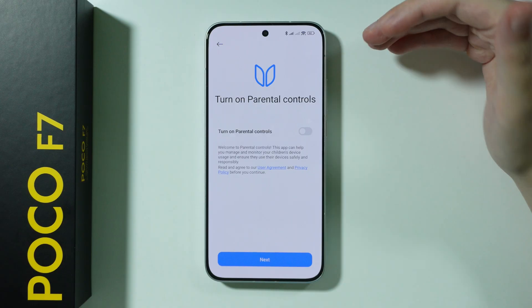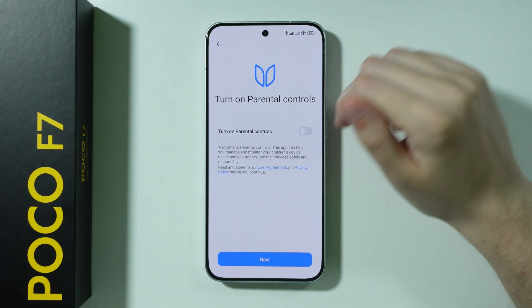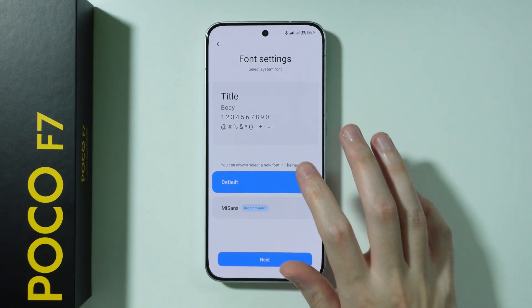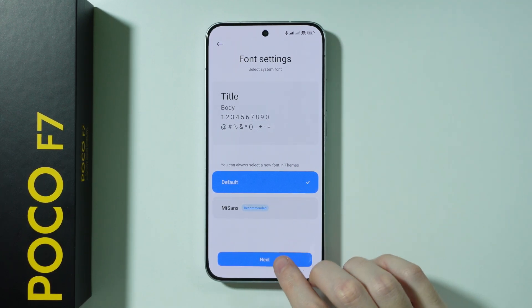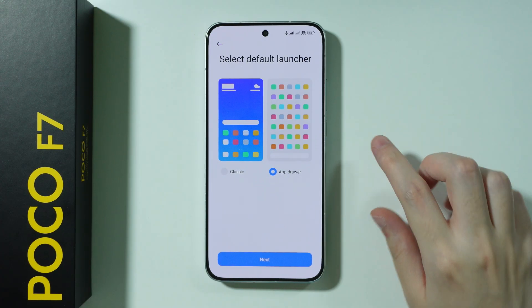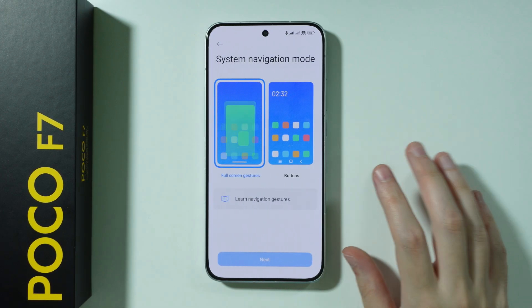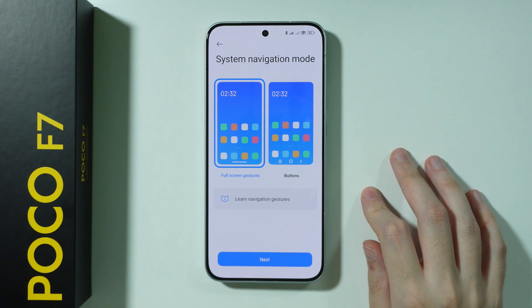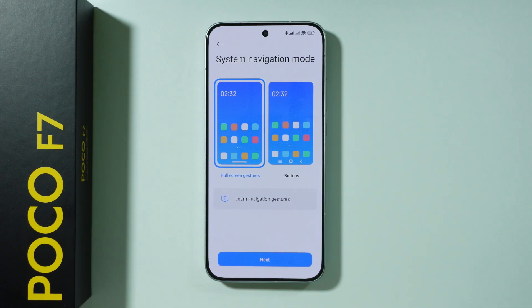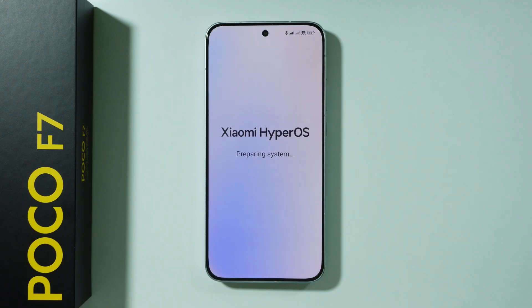Then we have parental controls. If you want to set them up, you can turn them on and follow the instructions — in my case this phone is for me so I don't need that. Next, we can choose the font; I'll stick with the default. Then we have the option to use the app drawer or just the home screen — I'm going to use the app drawer. Finally, we have the navigation mode: gestures or buttons. I prefer buttons, so I'll select that and press next.